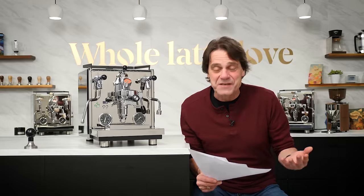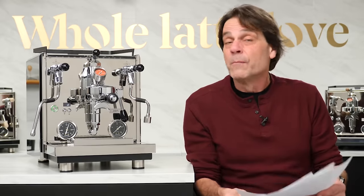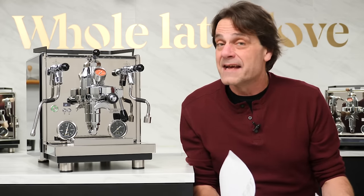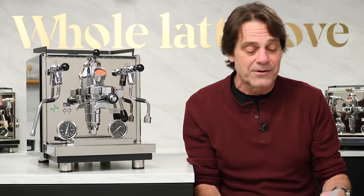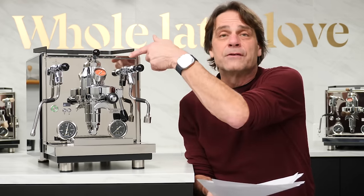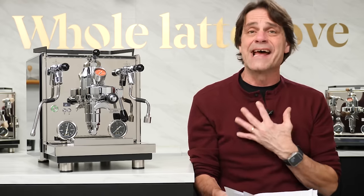Let's get into some test results. We're going to do brew temperature testing at three different temperature settings, take a look at milk frothing — how long it takes at different temperature settings and how much moisture it adds to your milk — and also take a look at some flow rate testing: how to operate the flow control, what the stock flow rate is, and at various valve positions what flow rates you're going to get.